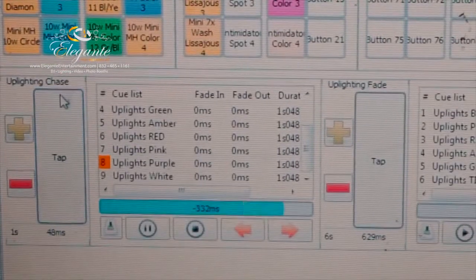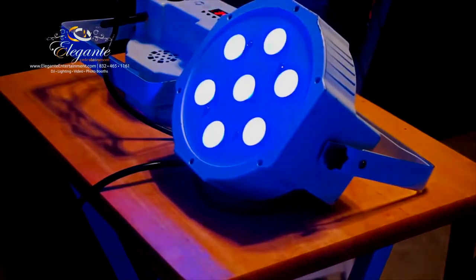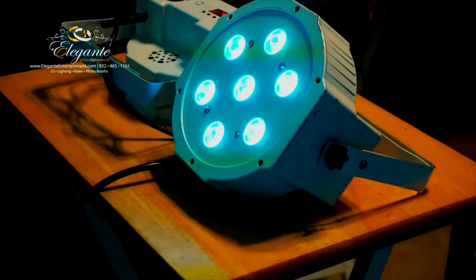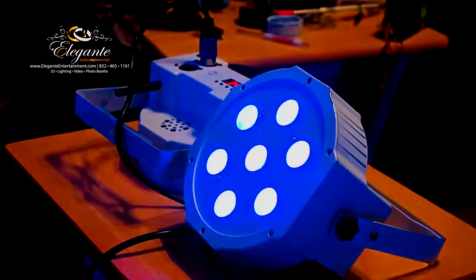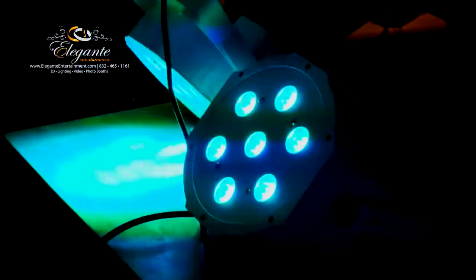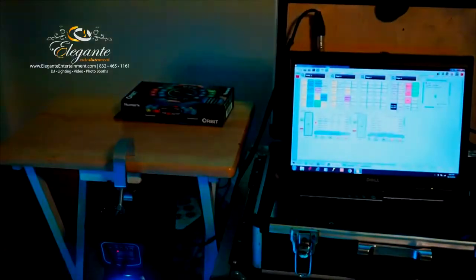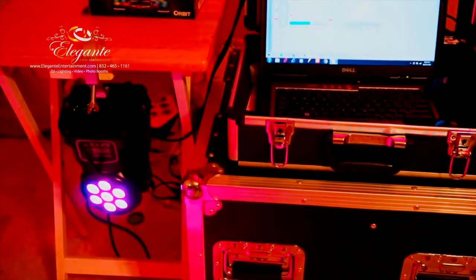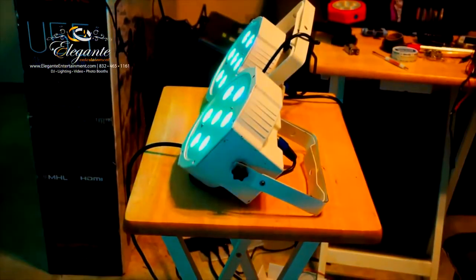Now back to the screen - we have a chase going through different colors like blue and tiffany green. We have the same chase being received by the light on the left and transmitted via cable to the one on the right. The light on the left - the moving head on the bottom - is the one sending the signal from the computer wirelessly, so there are no wires in between, just a wireless end.